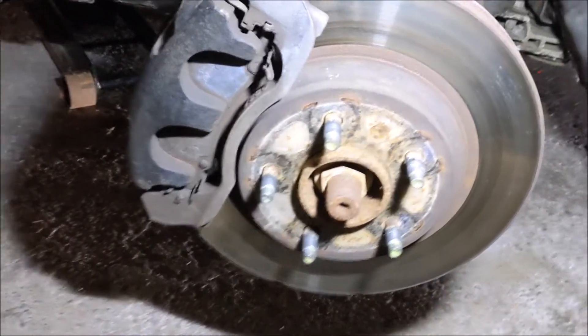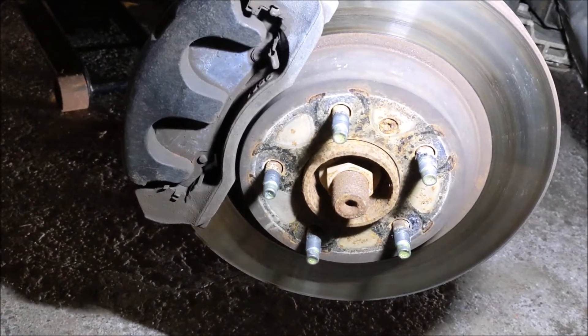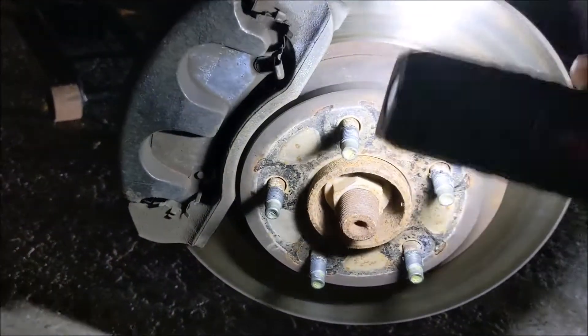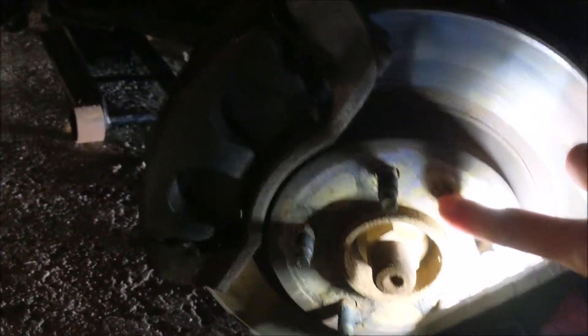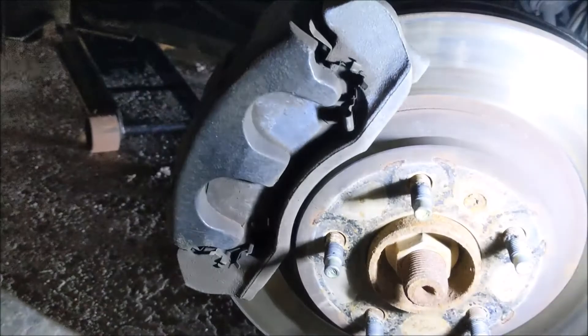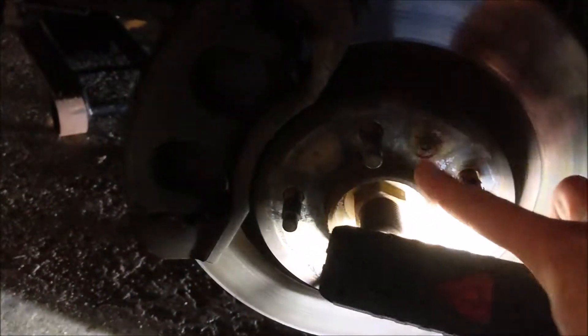I did the front passenger side and front driver side. I live in the rust belt - I've had this car going on three years and haven't done the brakes personally, and I don't really know when they were last done. The retaining bolt is a Torx T30. I stripped it out and had to drill that thing out. Surprisingly, I got the vise grip on the end of the stud and it came right out.